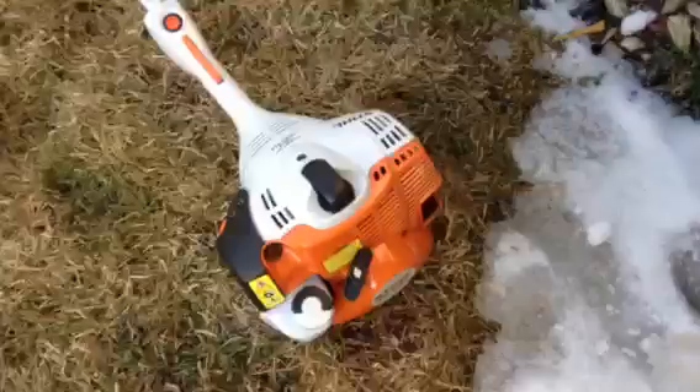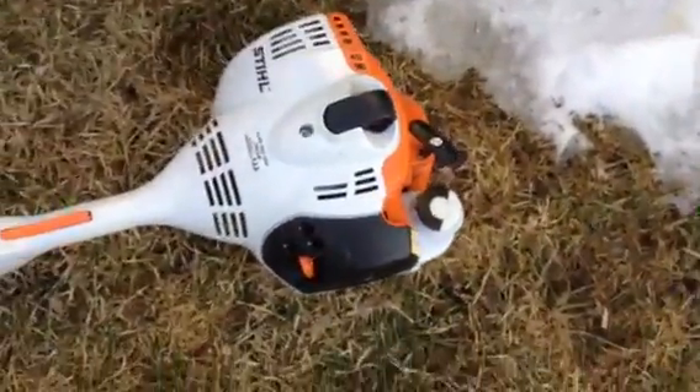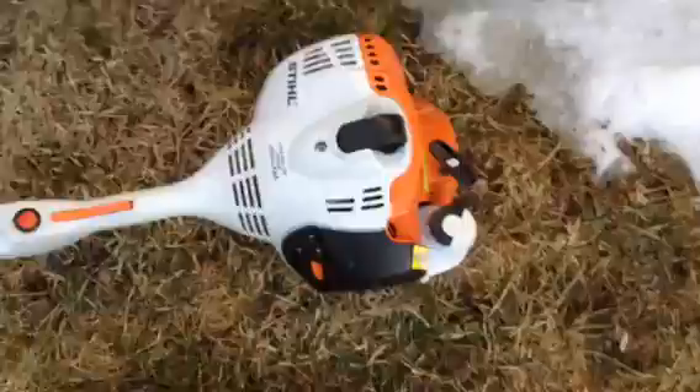I guess I can do a warm start here. I literally just started it because I just filled it with gas. So here we go.